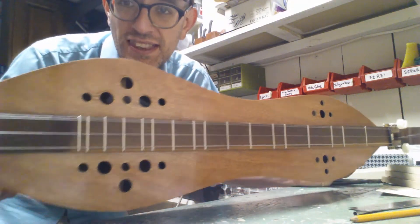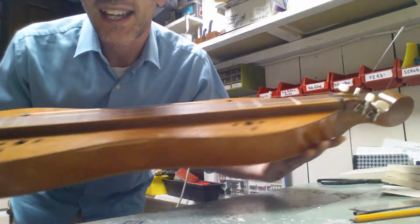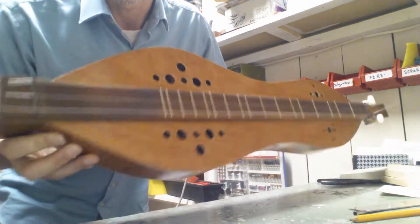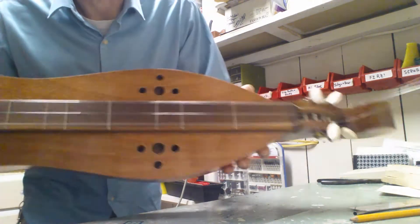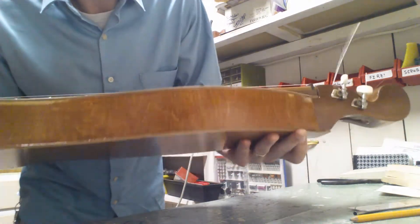All righty, here it is. I've mostly got the dulcimer that my brother — it's a kit that he got for me. I found it at a garage sale for just a couple bucks, but it's mostly finished up here. You can see the rosewood — maybe it's a walnut fingerboard, I'm not sure — and then the plywood body.